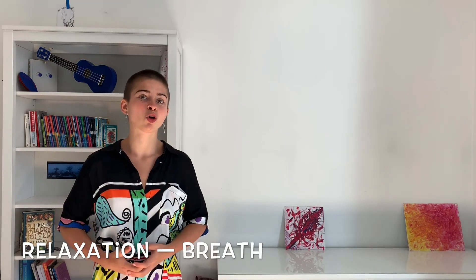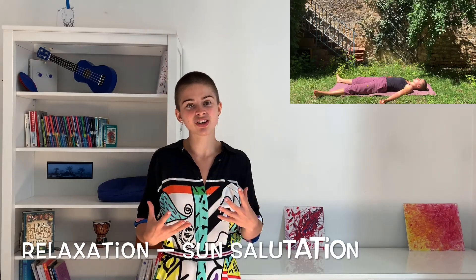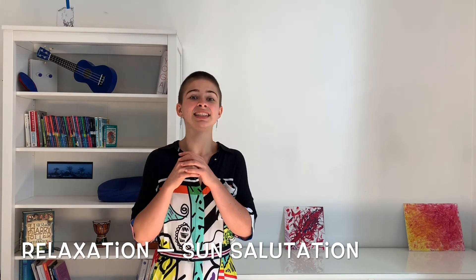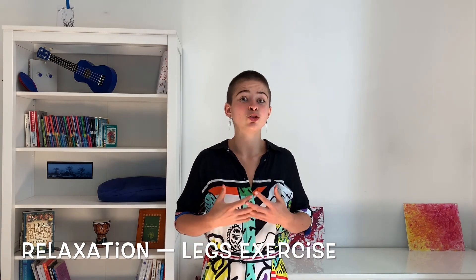In a Body Mind Co. Hatha Yoga class, you will always start with relaxation, shavasana, before going into the breathing exercises, pranayama. Again, relaxation, shavasana, and then the sun salutation, surya namaska. Again, relaxation, shavasana, and then the legs exercise. The legs exercise is going to be the last exercise before going into the postures, the asanas. Let's have a look at this.